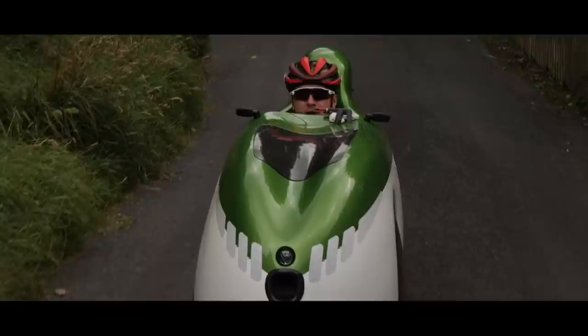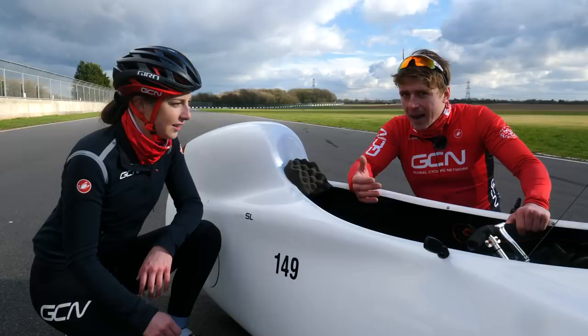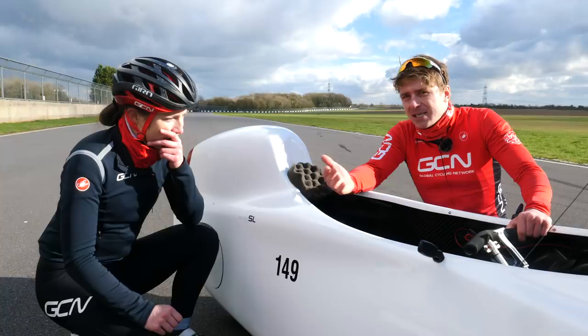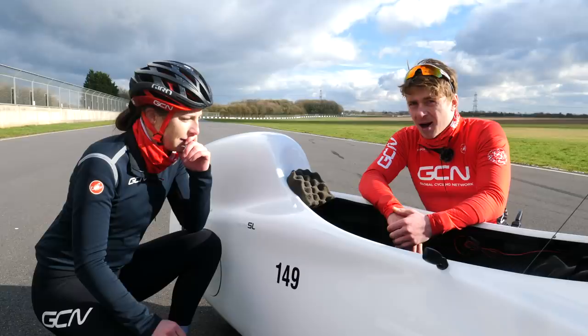It will take you a while to get used to, but I have no doubt that as our resident sprinter you are going to hit some serious speeds. The thing you have to slightly worry about is the corners — it is a three-wheeler after all, so you could tip it. I suggest for this experiment, let's not go around any corners. Let's just go full gas on the flat. I want to see your speed, see what you can do.